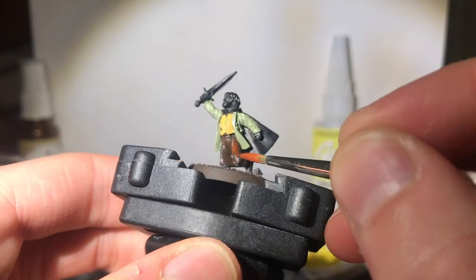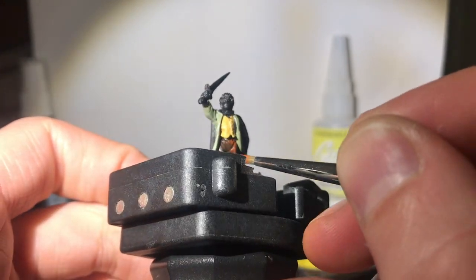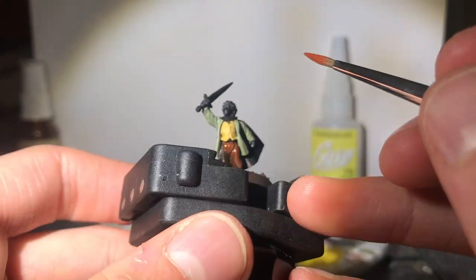With dark flesh I begin building up highlights on what I've decided are leathery brown trousers. Imagine Merry wearing brown leather cowboy pants. Ace.